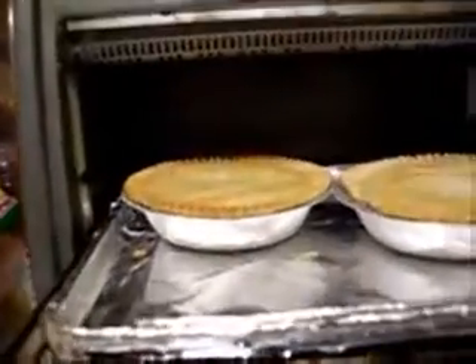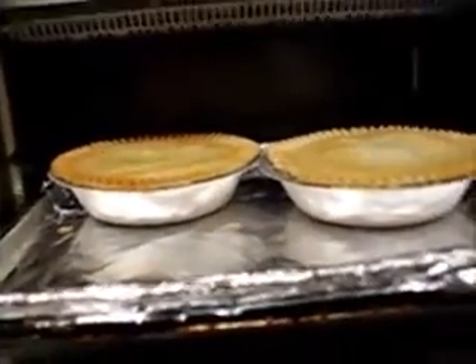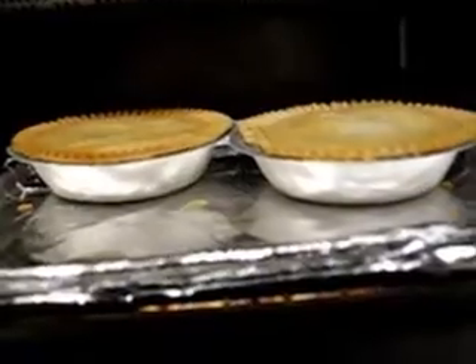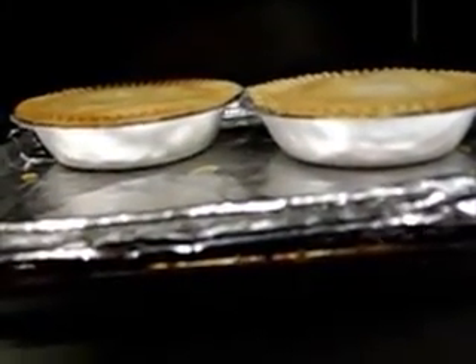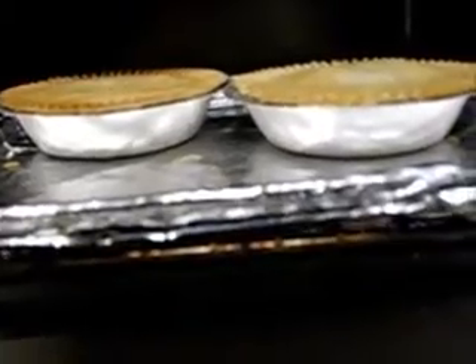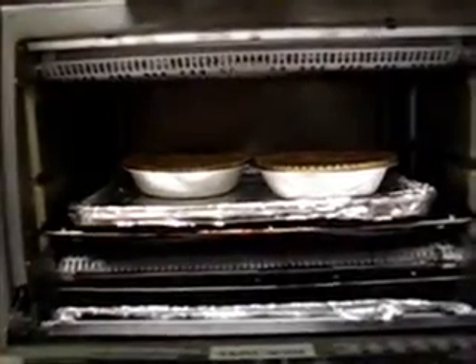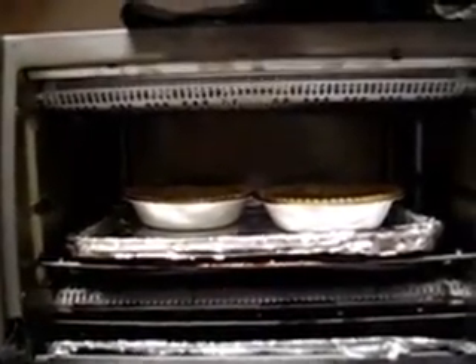It's been 35 minutes now — let's look at them. They look nice and brown like they do in the picture on the box. It says let them set for five minutes to finish cooking, then check the temperature. The top crust is not flaky yet — it's still a little soft — so I'm going to close the oven and give it about another five minutes without the tent on it to crisp up the tops.